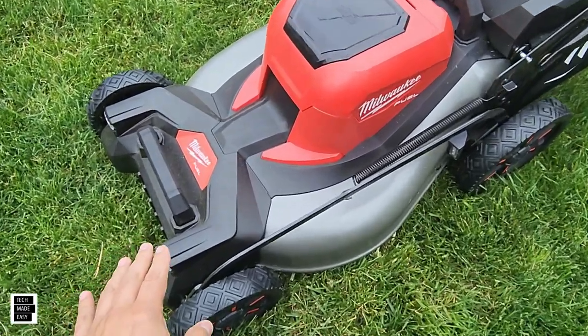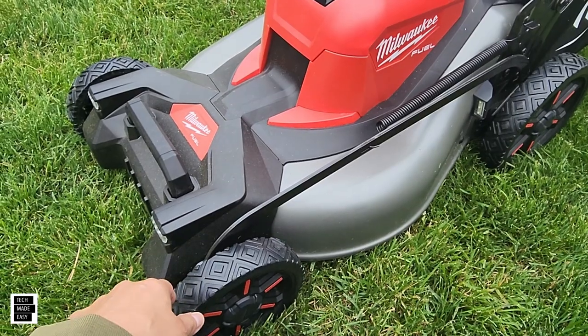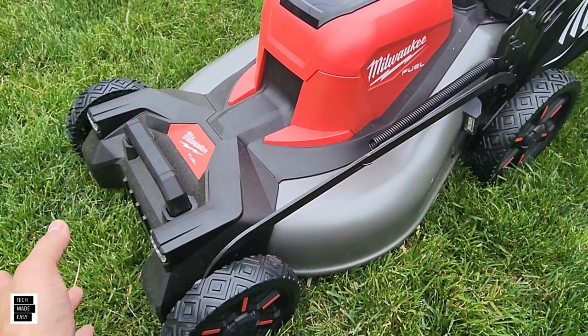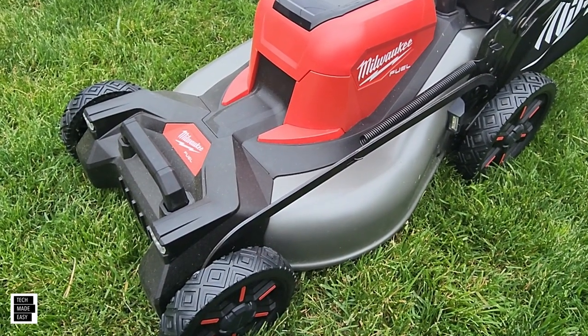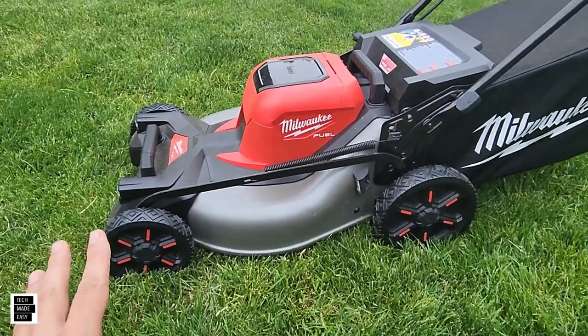We like the warranty on this mower — it's three years on the mower and three years on the batteries as well. They didn't give different warranties for the battery versus the mower, which is pretty good. Three years on both is solid.